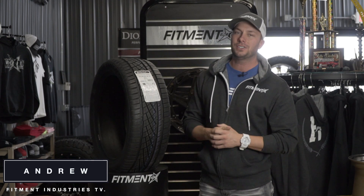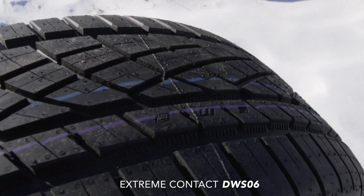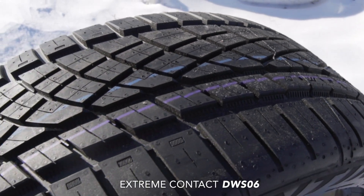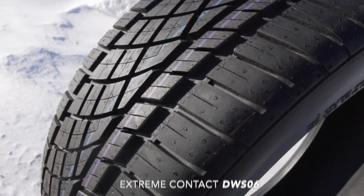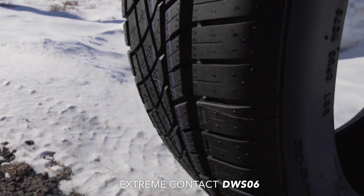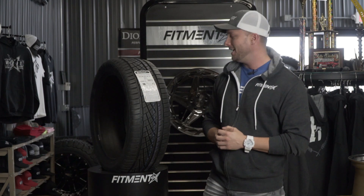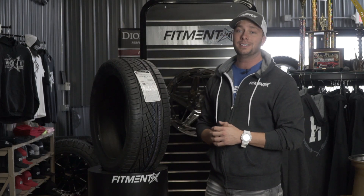Hey, what's going on guys, welcome to an episode of Tire Talk. Just like the Wheel Talk series, we're gonna give you the scoop on a specific tire. Today we're looking at the Continental DWS 06. The 06 is just a newer model of the DWS, and the awesome thing about this tire is if you're in a location like us in the Midwest — it's freezing, Wisconsin sucks — and this time of year it's pretty treacherous roads out there, so you're gonna want to get hooked up with a tire that's gonna give you awesome performance.